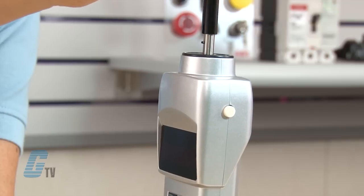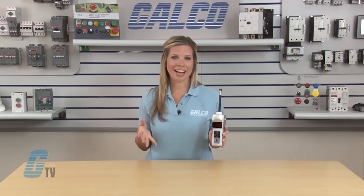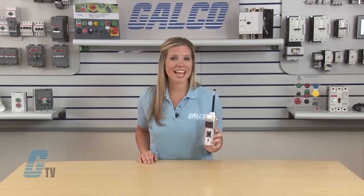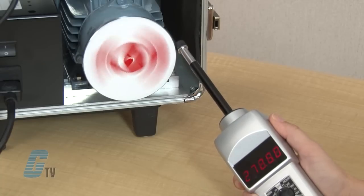To use the tachometer, I can place the adapter or wheel on the shaft. Then I will set the switch to the desired unit I would like to read. Once the tachometer is ready, I can use the adapter or wheel with the rotating object I would like to measure. In this case I am using a spinning motor. I will only apply enough pressure to eliminate slip.